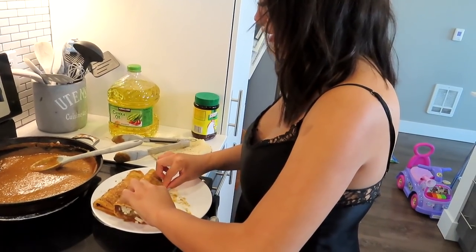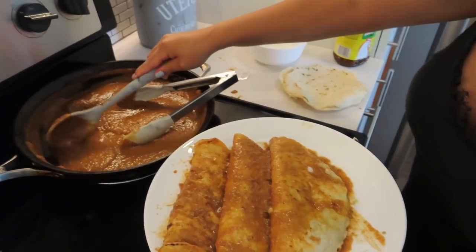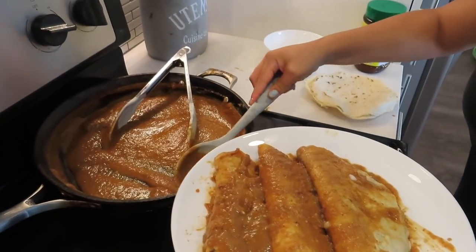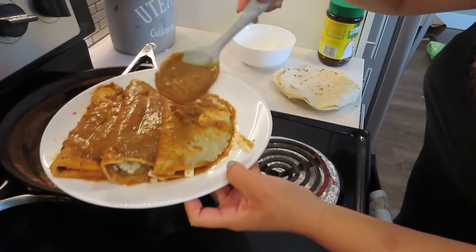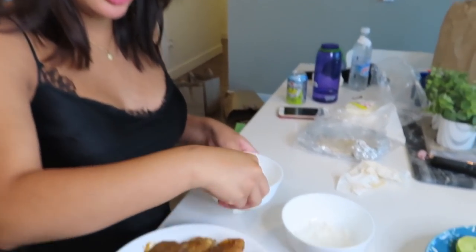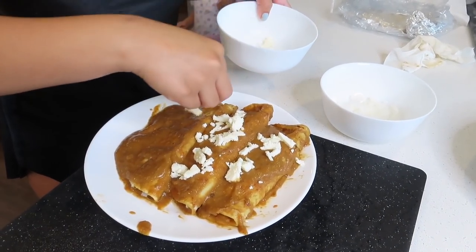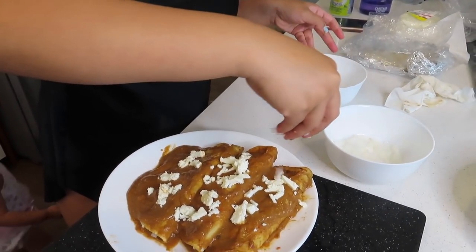Practice makes perfect, and that's the last one. Now we're going to get some more of the frijoles and just cover all those bald spots, then top it with some more cheese — this is what gives it that beautiful aesthetic — and then some more onions on top.